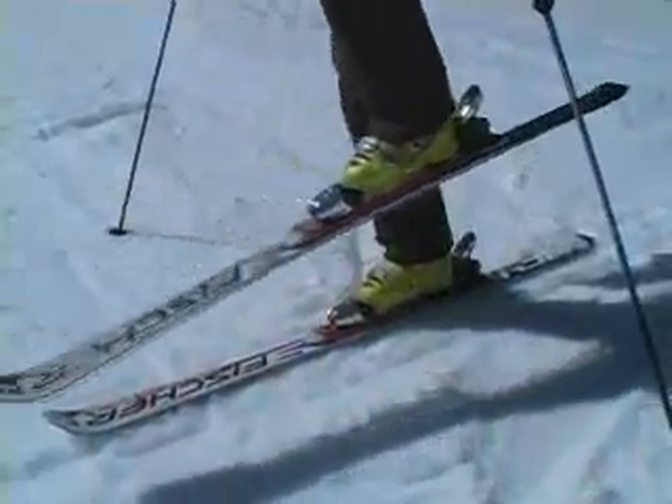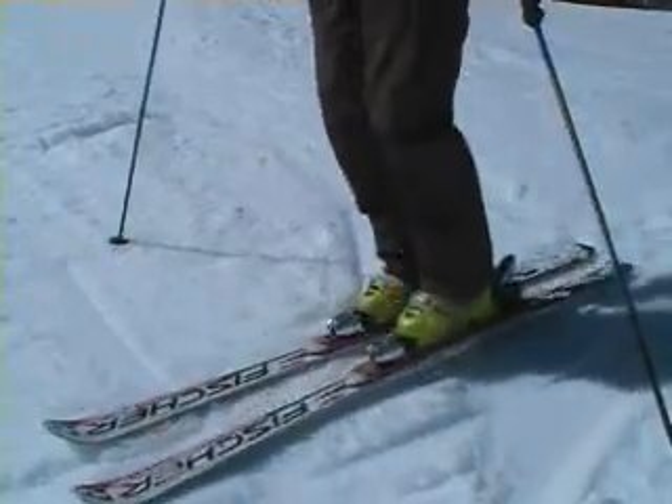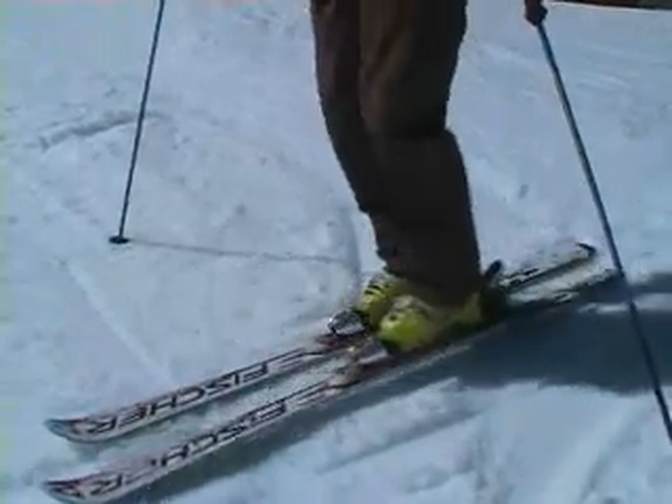It's a three-step process. The first step is what I call the backwards pedal. I lift my foot up, I drop the tip, and then I go right back to the tail. This represents what my foot will be doing in my bump run.